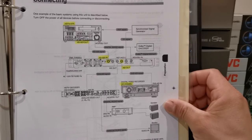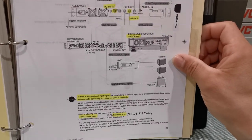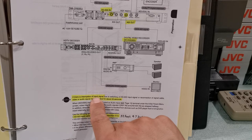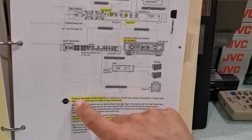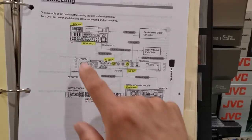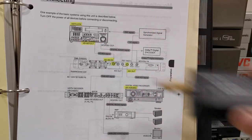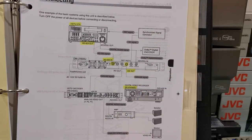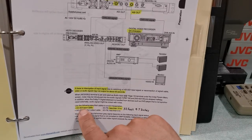I remember seeing this page from the manual many years ago and I really wanted to be able to own such a setup. It's wonderful to know that I finally have it. The manual says: if there is interruption of input signal, video or audio may not output for about 20 seconds. There is quite a bit of lag — since I'm using this adapter, it creates even more lag between my computer and the actual recorder.